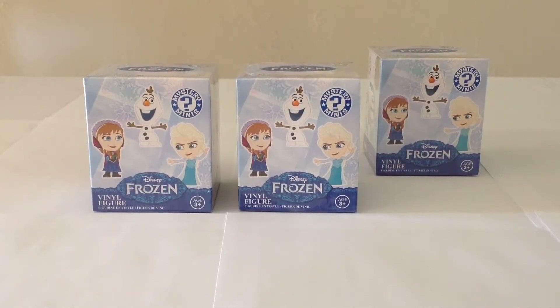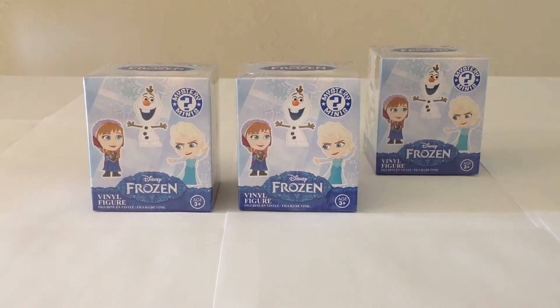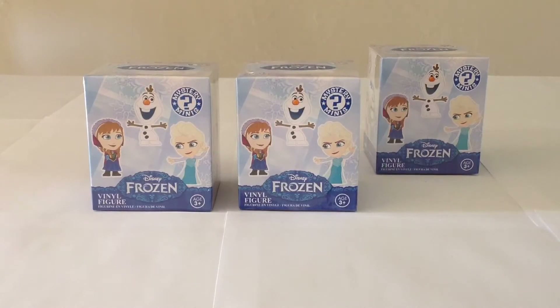Hello everyone, and welcome to Victoria's Cantina. Today we're going to be taking a brief pause from our look at the Hasbro Jurassic World Dinosaurs, and I'm going to follow up on a review I did a couple months back on the Funko Disney Frozen Mystery Minis.